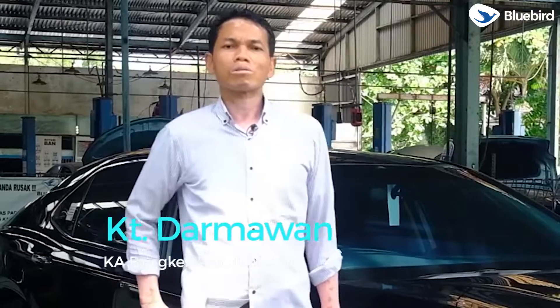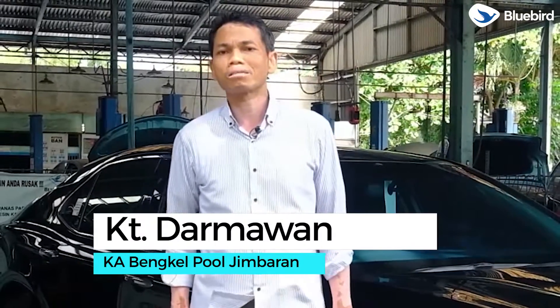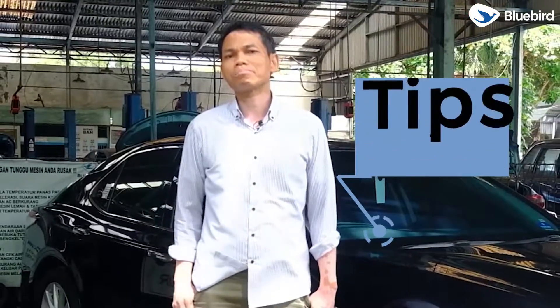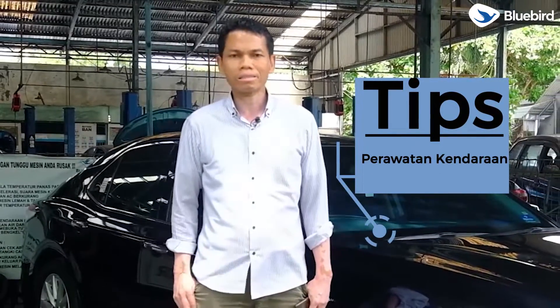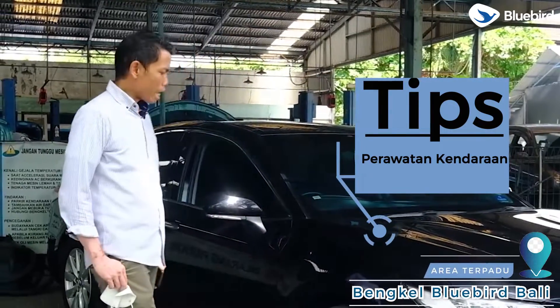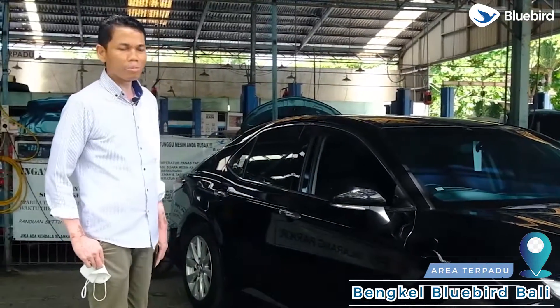Halo, Sobat Otomotif yang tercinta, kembali lagi bersama kami di channel YouTube Bluebird Bali, channel yang membahas seputar tip perawatan kendaraan dan transportasi. Kali ini kami sudah berada di area terpadu bengkel Bluebird Bali.